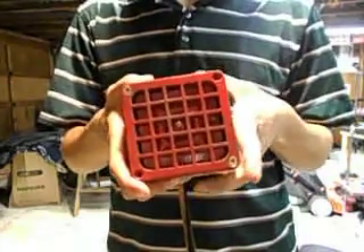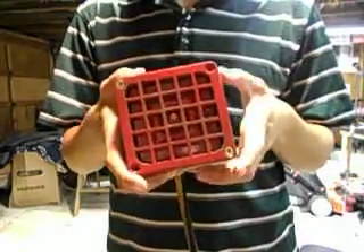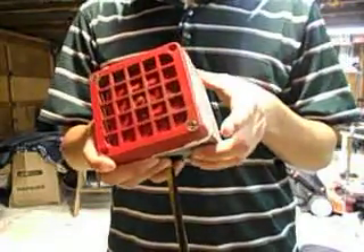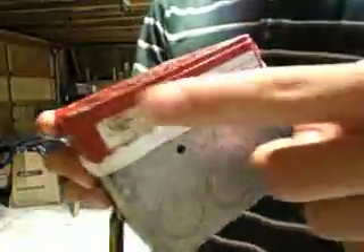What I'm holding here is my Simplex model 4050 fire alarm horn. It runs on 24 volts AC, and it says all this information on this label right here.